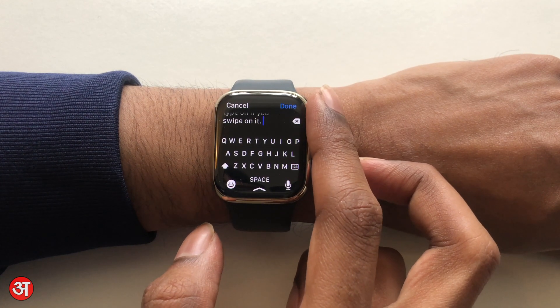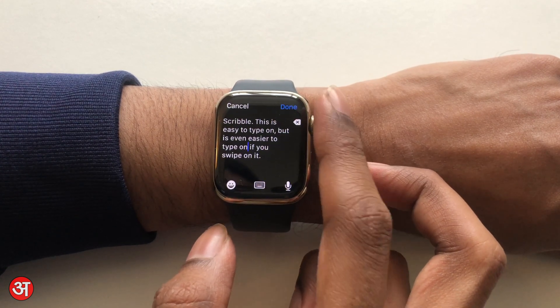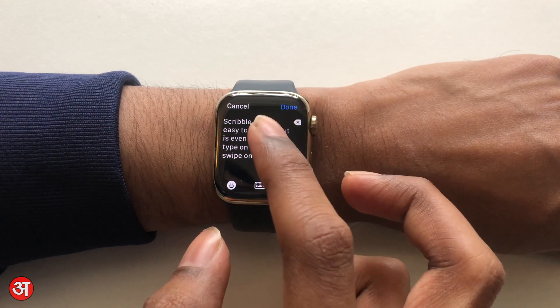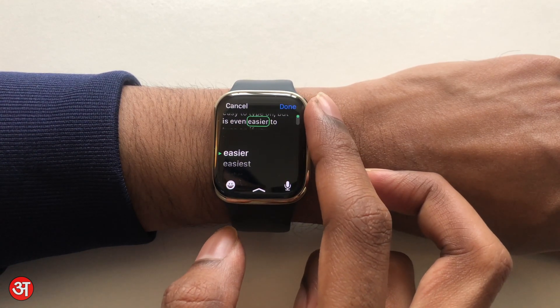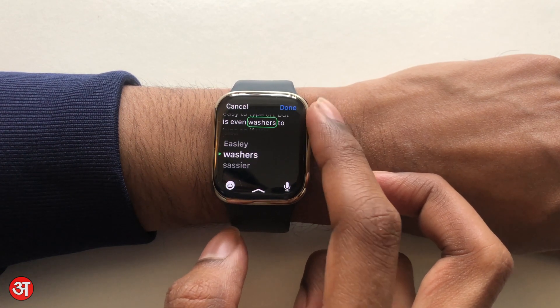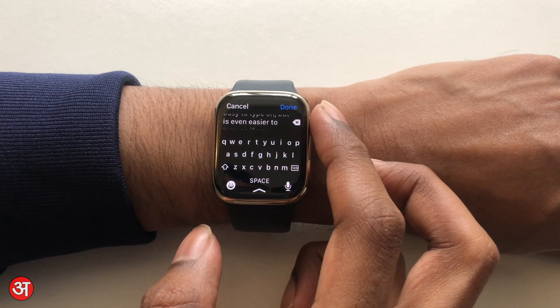As before, you can use the digital crown to move the cursor within your text if you need to make any corrections. You can tap on a word and then use the digital crown to see similar words or other suggestions that the watch has for you, which you can use to replace that word.